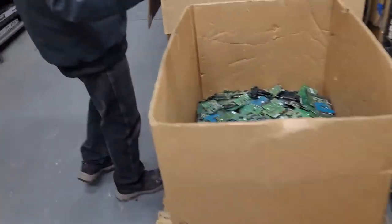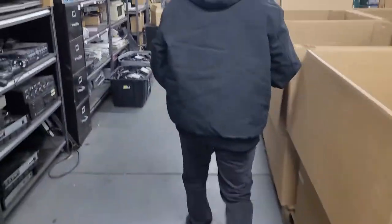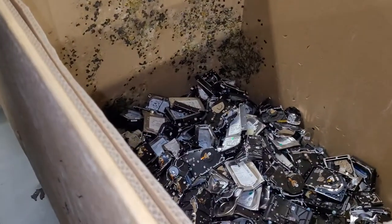We put the boards into there, and then we take all the hard drives. Looks like I've got some already done of these hard drives.